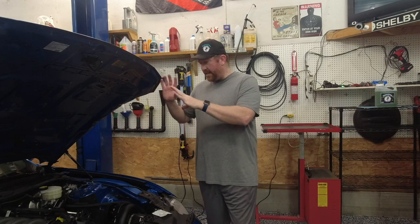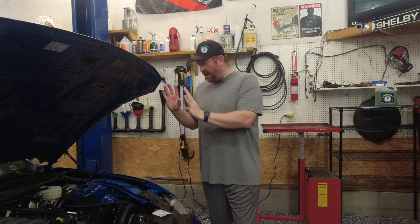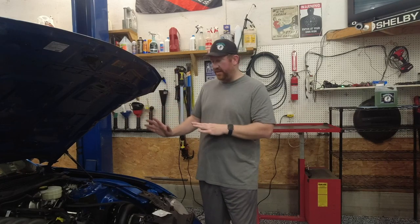Keep in mind this is not a max effort, all-out build. This is an 'I can go to any pump, put 93 gas in it, drive it across the country, have fun in it' street car that I don't have to worry about anything breaking. But when I want to go to the track or go a little bit quick and have some fun, it's going to do that no problem — that's the intent of this car.